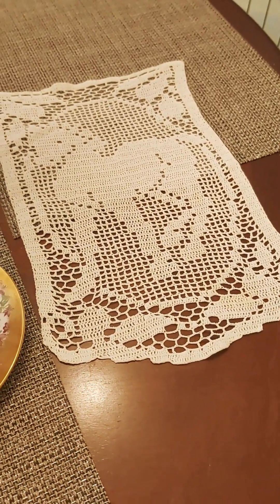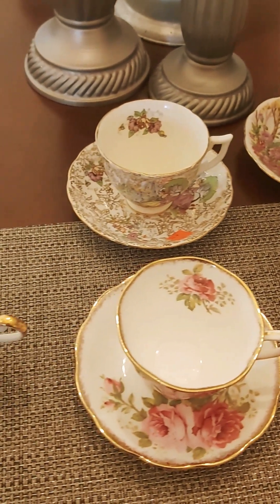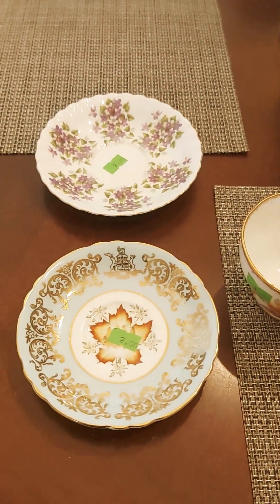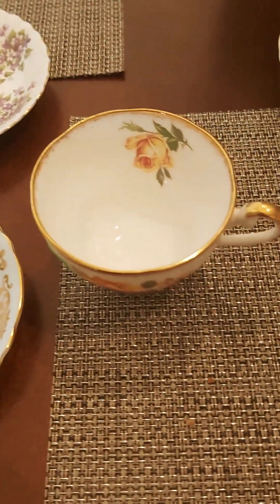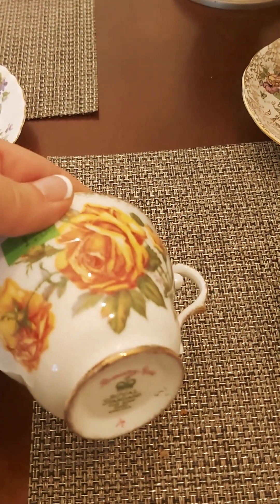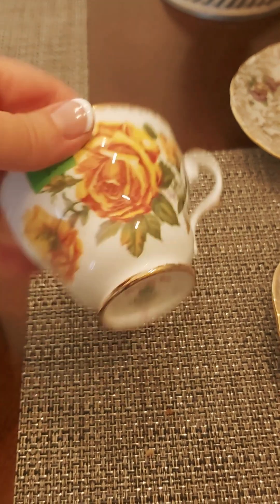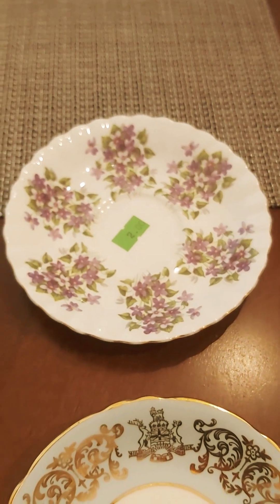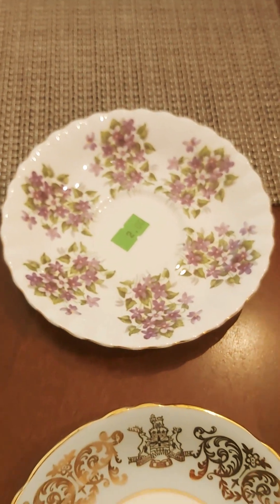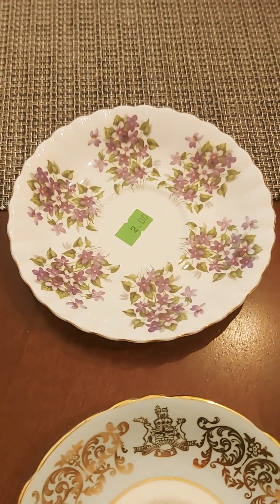Here's my latest teacup thrift haul from a couple of thrift stores I went to today. At the first one I got three orphan items — one of them is a Romani Rose yellow rose teacup by Royal Standard, and then a Royal Albert purple saucer — just look at those purple flowers, just gorgeous.